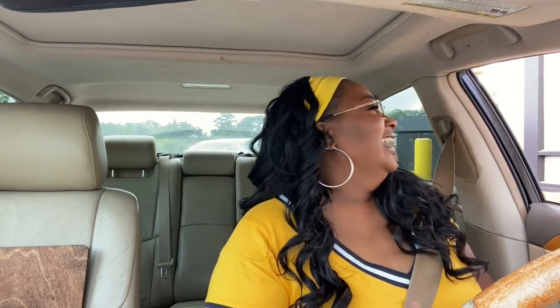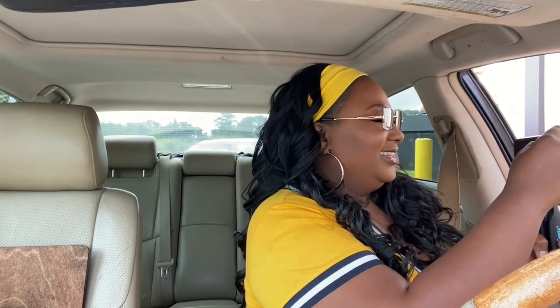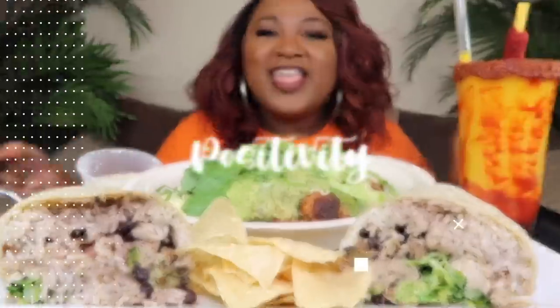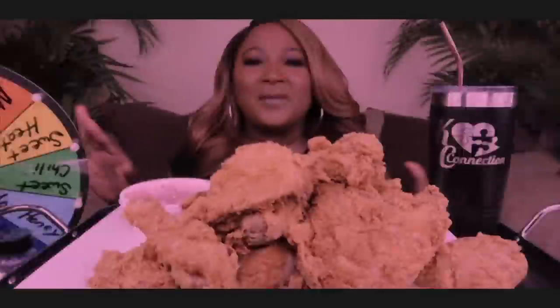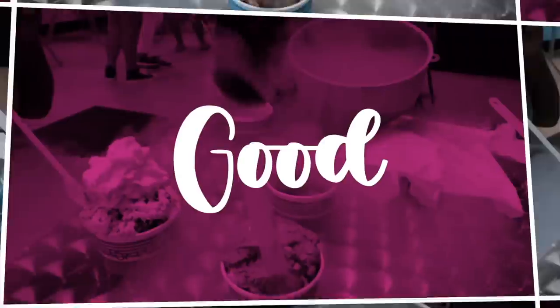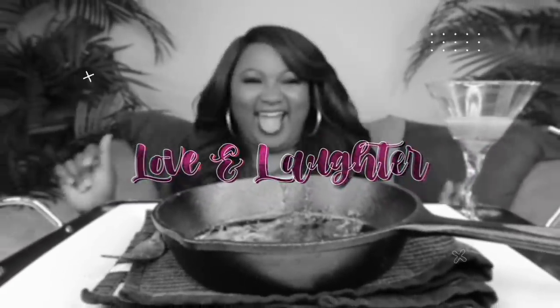Hey girl, grab your piece of chicken. Hold on, let me put it on real quick. That is too funny, it's too cute. Y'all ready? Let's go! Welcome back to the channel. If you're new, hit subscribe, join the family. If you like the food, it's the place to be — come and have a little fun.